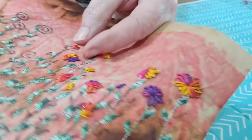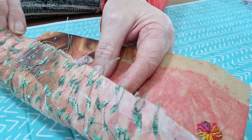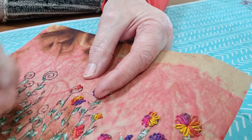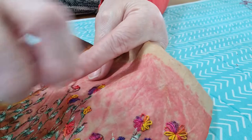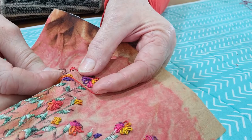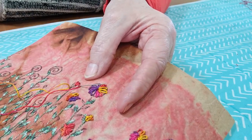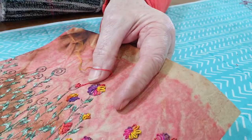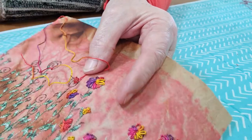Come up again in the middle. This paper has bonderweb on the back to give it a little bit of substance, but also because I'm going to put it in a book of samples, so all I've got to do is iron it in. Remember we're coming up in the loop — the needle has to come up on the inside of the thread — and then we anchor it down by going over the stitch.